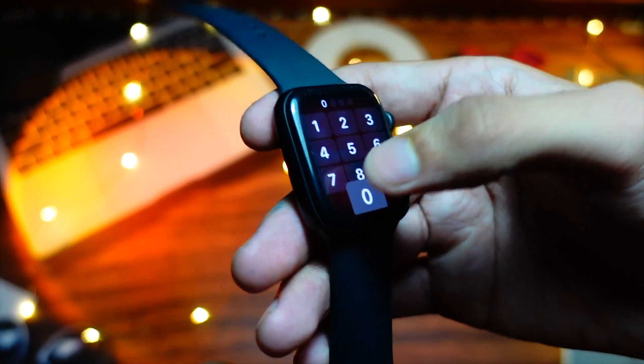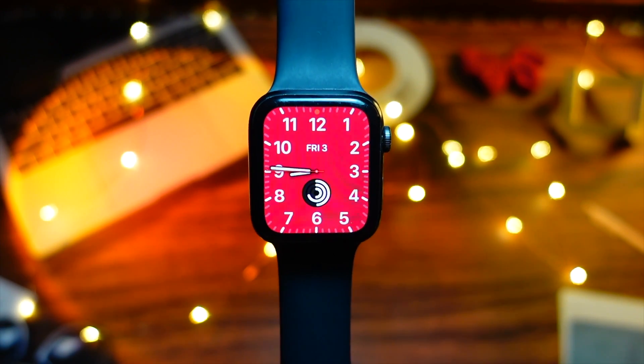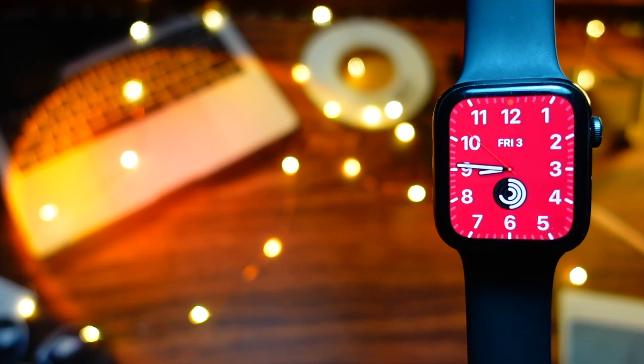Hello everyone, how are you all doing? In this video we are going to talk about WWDC. It is today — we are going to get the first beta of watchOS 9, iOS 16, macOS, everything is going to get released today.